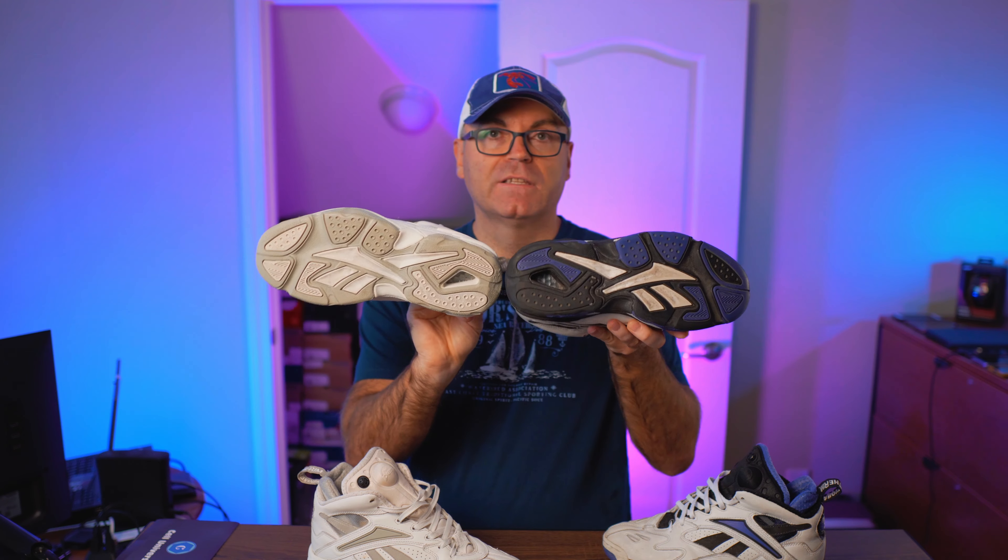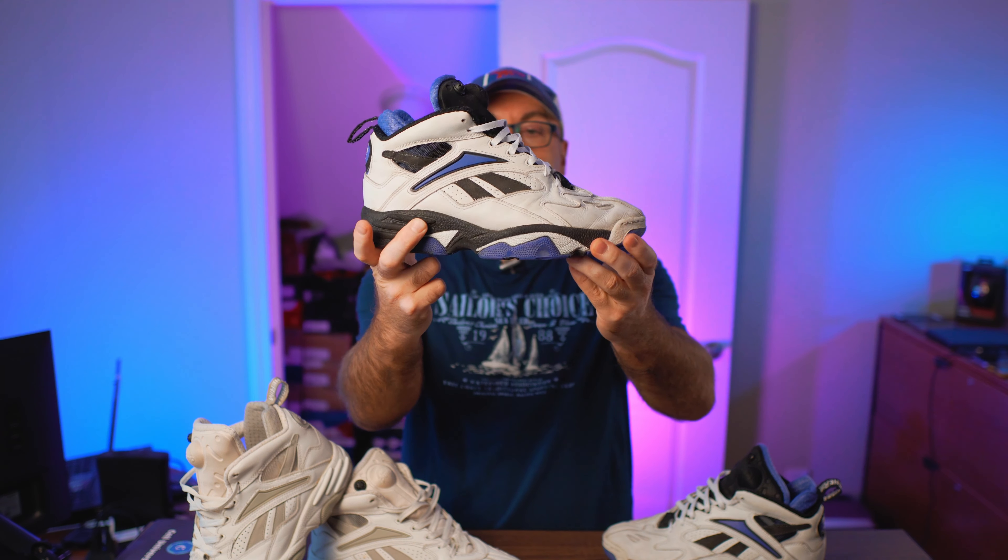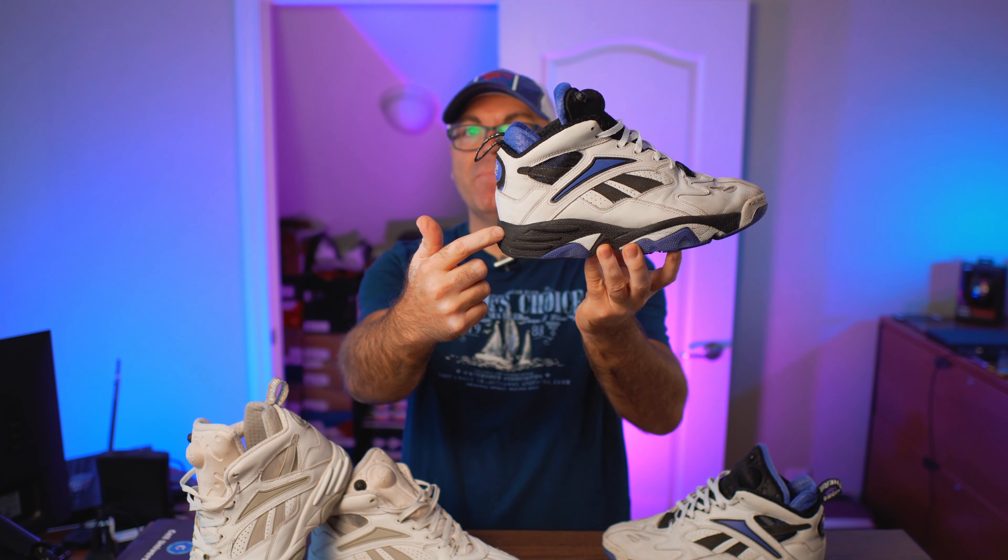I absolutely love it. We have the hexalite on the heel, the giant vector logo on the outsole just like this one, and the comfort is there. This midsole will never crumble or deteriorate — that polylight compound is excellent. This shoe is magical, with side ventilations just like all the other models.